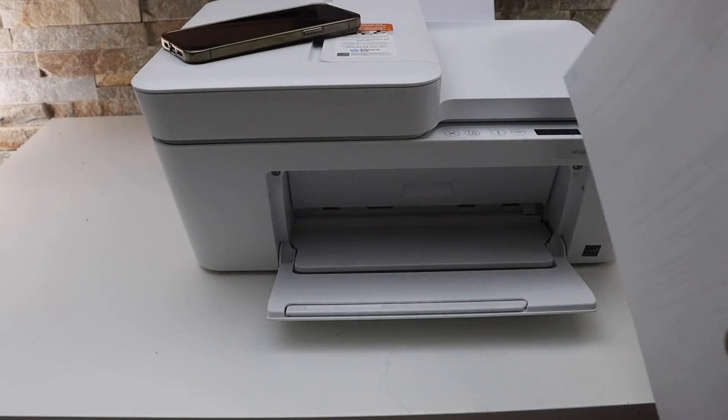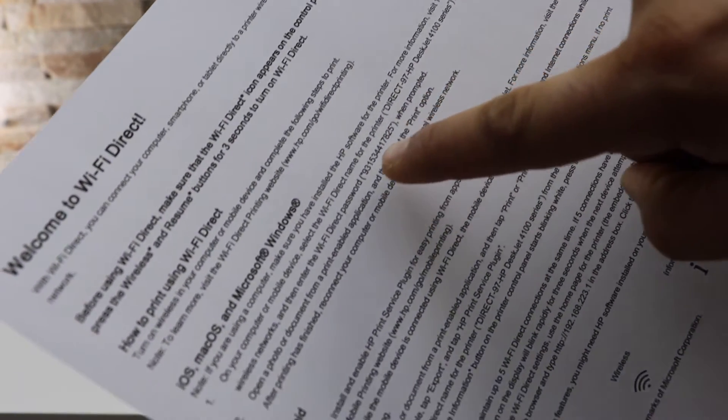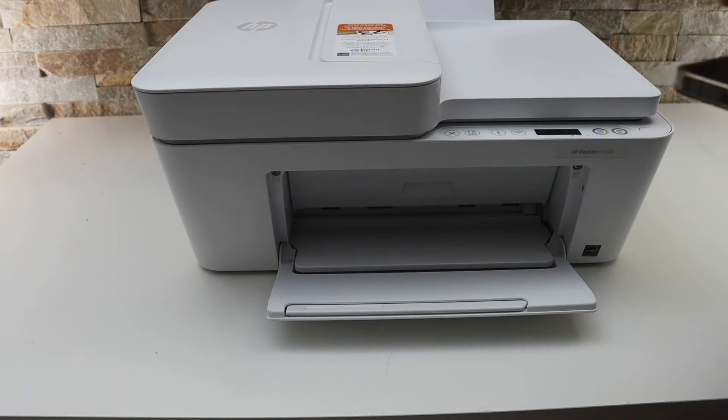The printer has printed the Wi-Fi Direct sheet. On this sheet, look for the printer's Wi-Fi name and also the password printed there. Next, go to your device — for example, I'm using the iPhone.